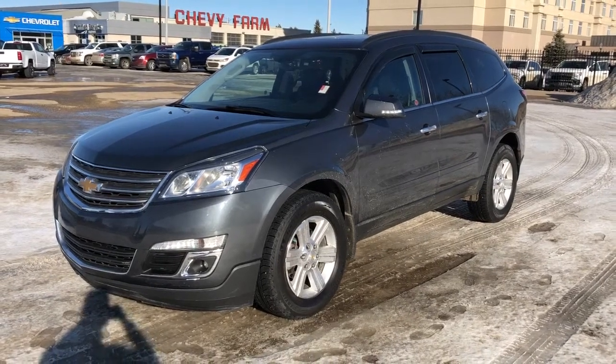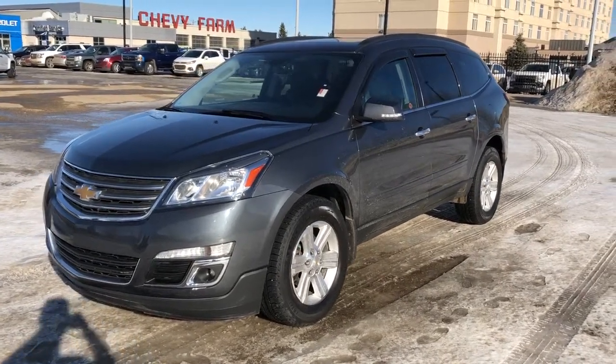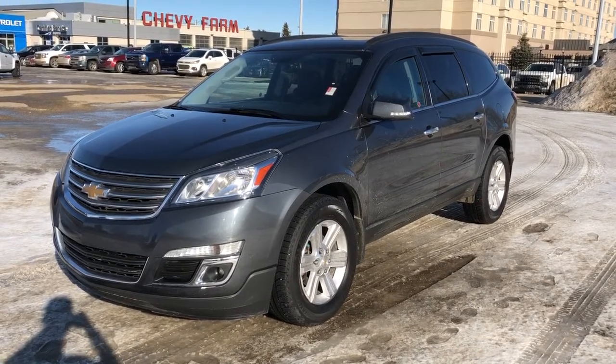Welcome to Westgate Chevrolet. Today we're taking a quick look at some of the interior and exterior features on our 2013 Chevrolet Traverse.